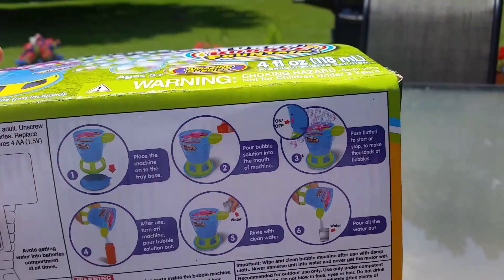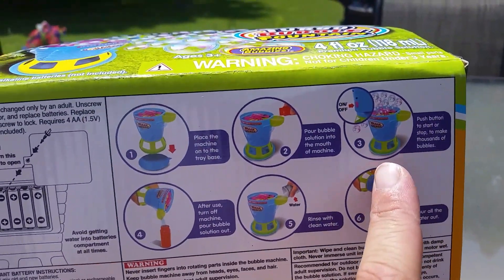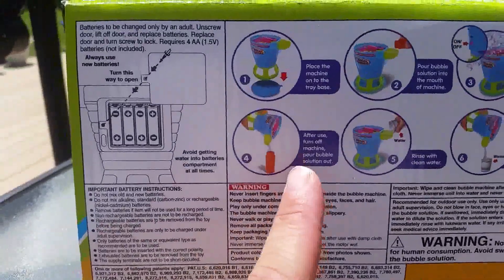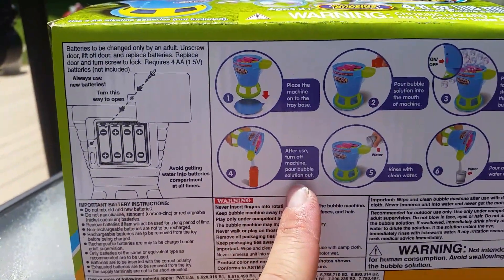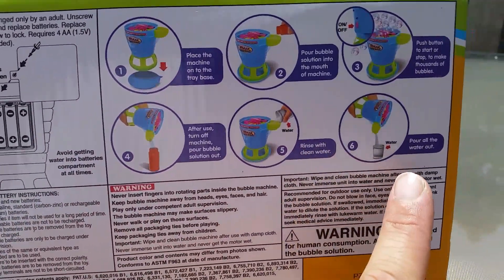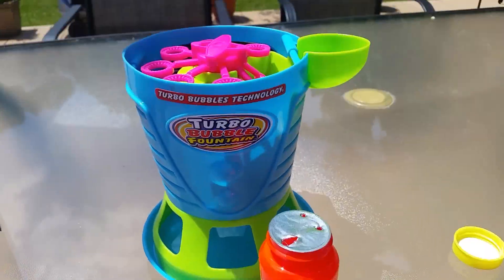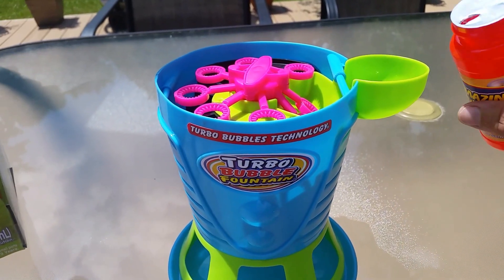Supposedly it's going to make thousands of bubbles — it says up to 10,000 bubbles in 60 seconds — so I am very curious to see this thing work. After use, turn it off and pour the bubble solution out, rinse with water, and then pour out all the water, so you want to make sure you clean it up so it doesn't get gummed up in there.